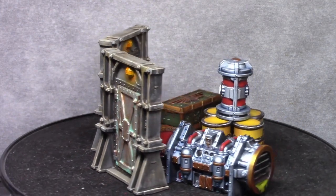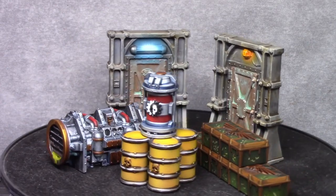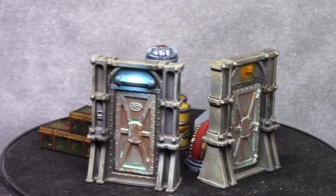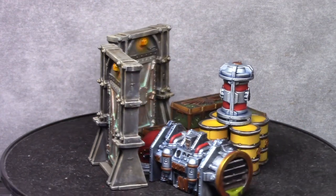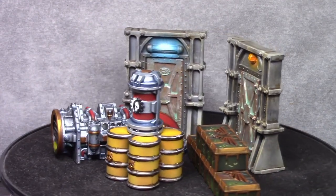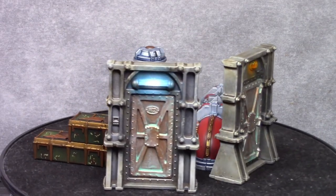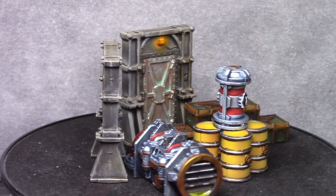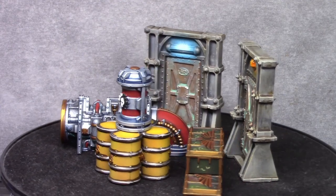And that finishes off these models. This is the complete end result — clearly there are more parts that don't fit on the turntable, but this gives the idea of how it all looks. On the table it works excellent and gives the effect that I like. I hope you enjoyed this tutorial — please like, share, and subscribe, and if you have any questions leave a comment. Thank you for watching and see you next time!